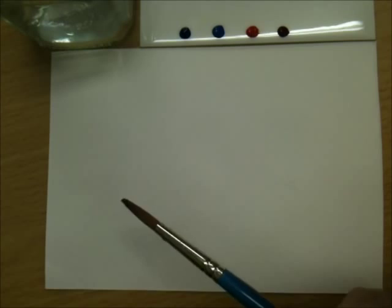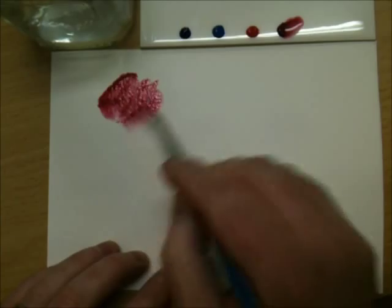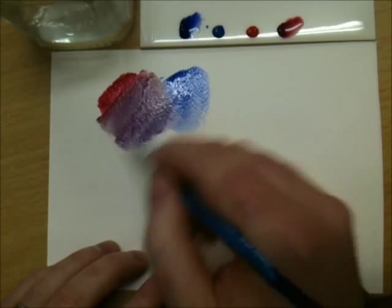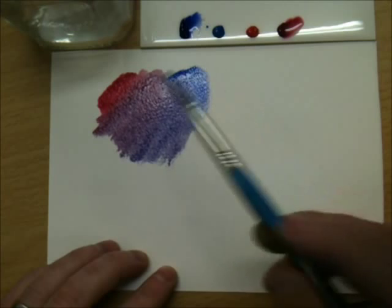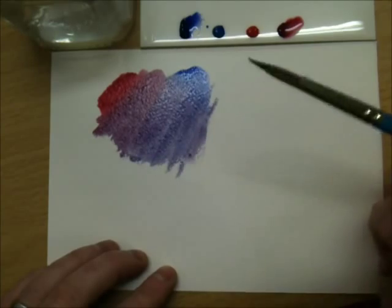For a bright purple, we'll mix the blue and the red that reflect violet or purple. So if we mix alizarin crimson, which is quite a dark violet red, with ultramarine, which is a violet blue — they both have violet in them, so when they mix you get really beautiful vibrant purples, which are great for flowers, sweet peas, fabric, that sort of thing, because they really are bright.